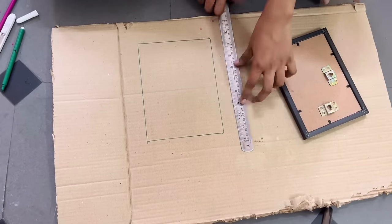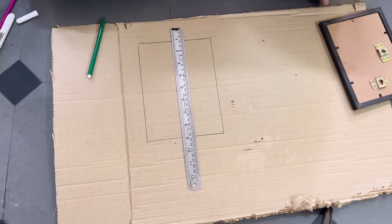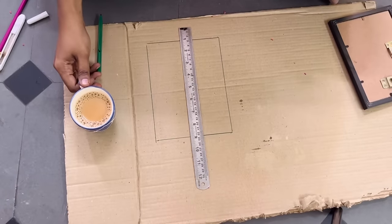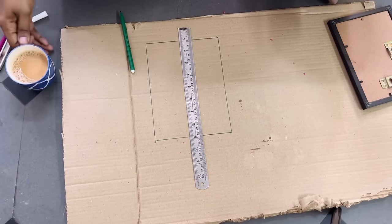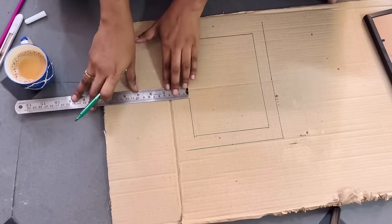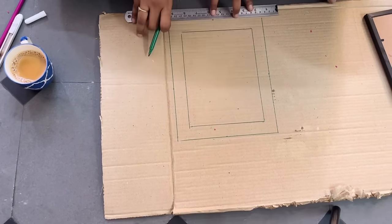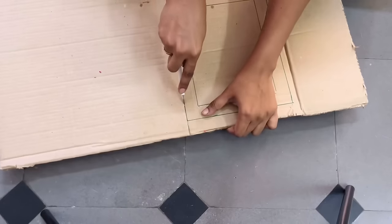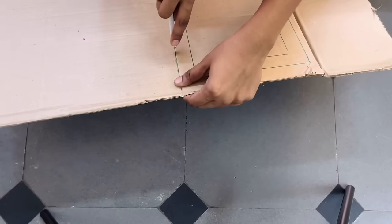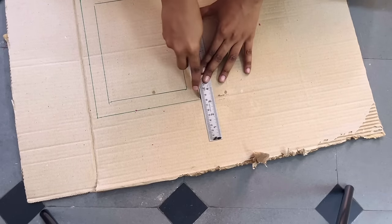With the first DIY, here I am making some DIY wall frames. In my previous living room makeover videos many people asked me about the wall frames — those are actually from Amazon, but I thought why can't we make similar ones using cardboard. It may not look that perfect but it's okay. I have taken a waste cardboard, marked the measurements using an existing frame, and I'll make a cutout.